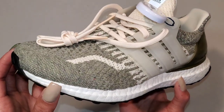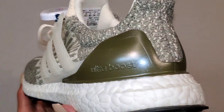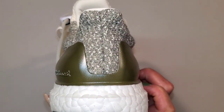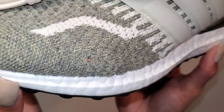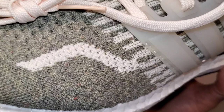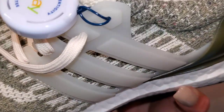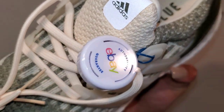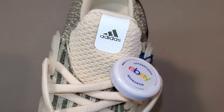It's another Ultra Boost DNA 5.0 — nothing insane or crazy. You have the Primeknit upper for the sneaker itself that will wrap around the entire shoe, and the TPU cage which will provide the lacing system. If you look at the Primeknit carefully, you can see some multi-color elements woven into the green pattern itself.